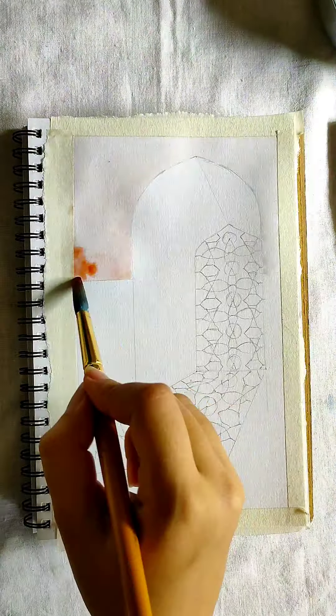For the floor, I have taken dark brown and then a little yellow for the place which is near the shadow area. And black for the farther ends. For blending, use water.